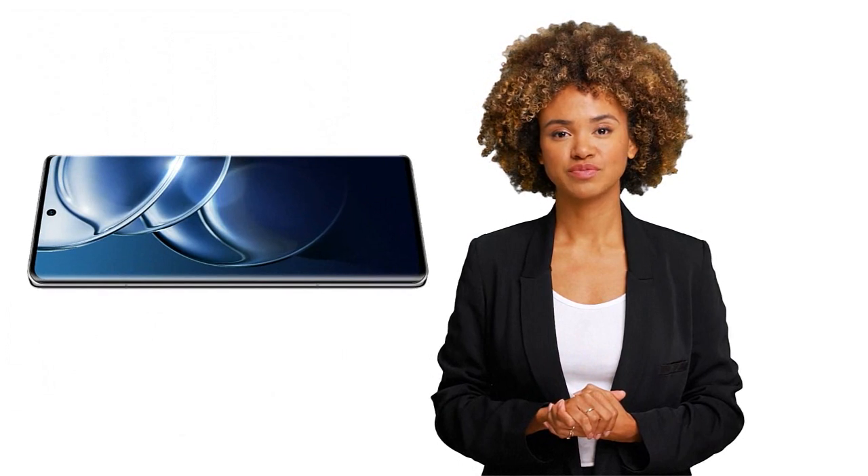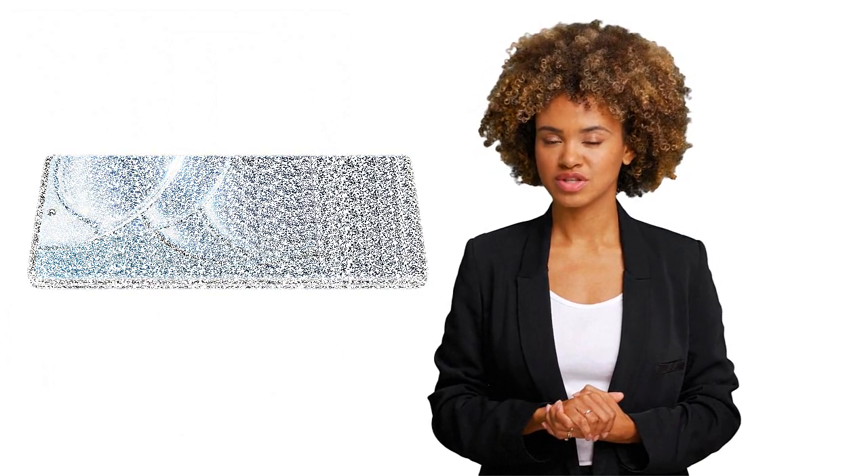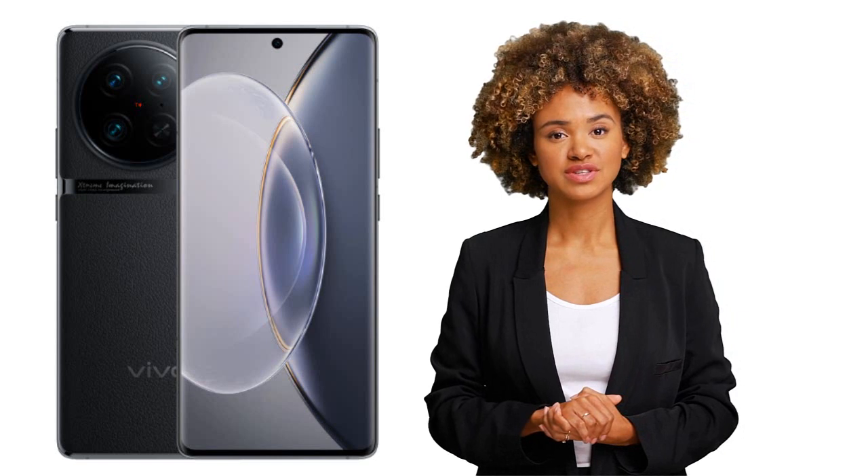First, let's talk about the design and display. The Vivo V90 Pro has a sleek and sophisticated design with rounded edges and a slim profile. The phone features a large 6.78-inch Full HD+ AMOLED display with a resolution of 2800 by 1260 pixels.